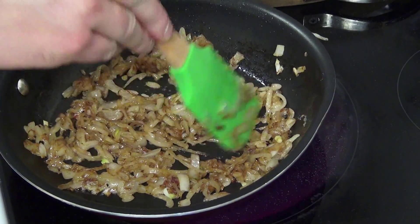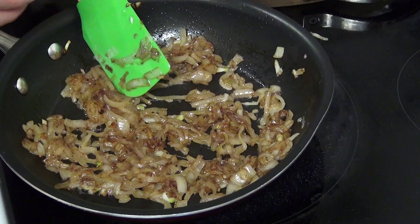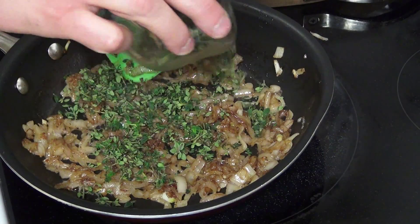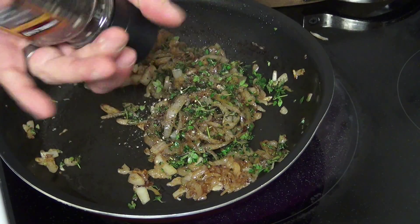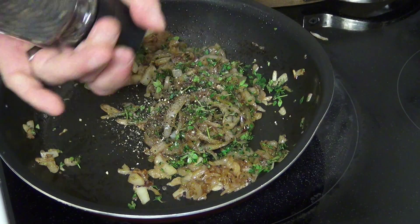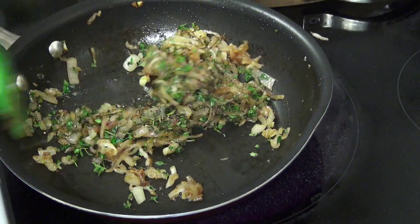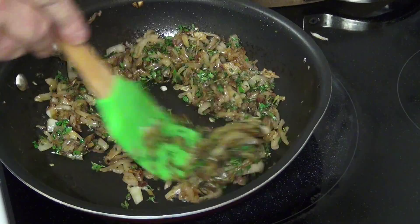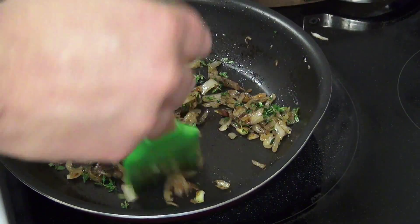Our shallots here have gotten some nice good color. I am going to go ahead and toss in about two tablespoons of fresh thyme and hit it with some black pepper. And I am going to go ahead at this point and turn off the heat and let this cool a bit.